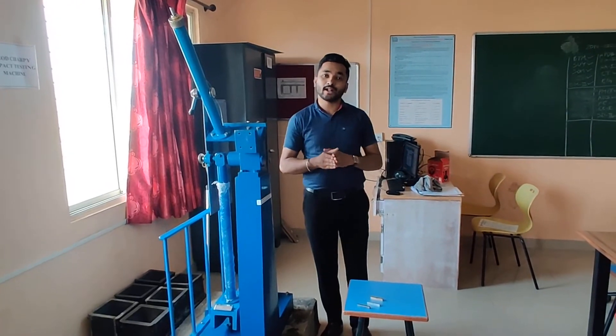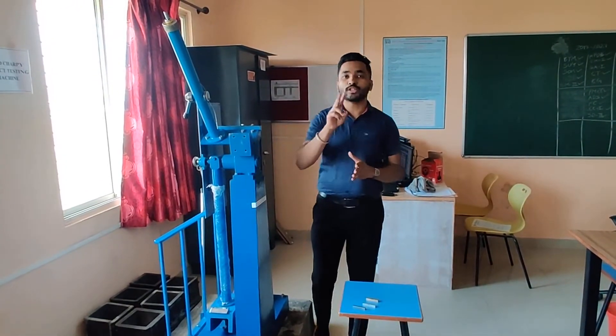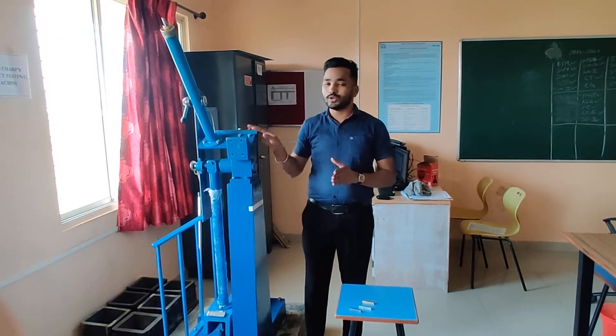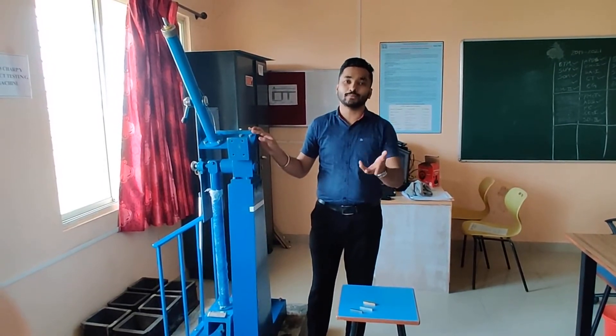Basically, under impact test, we are going to perform two types of test. First one is Charpy test, second one is Izod test. In today's practical, we will discuss regarding Charpy test.